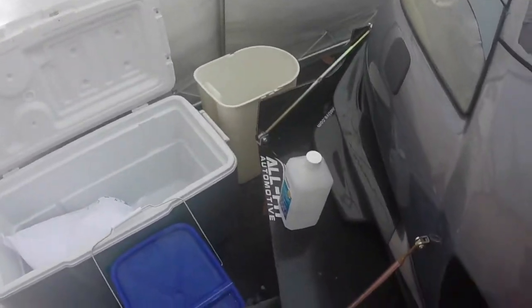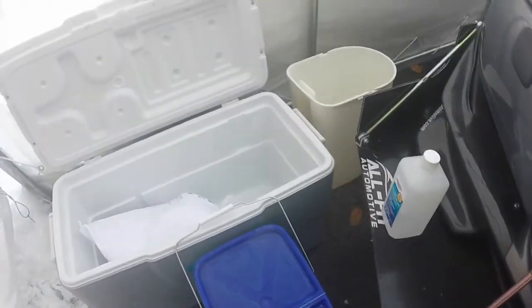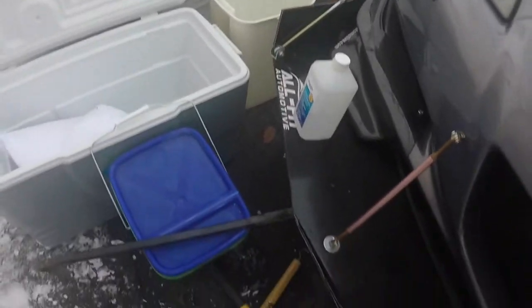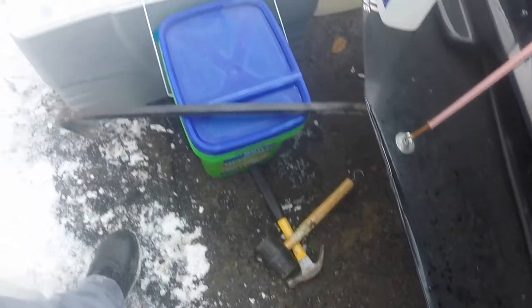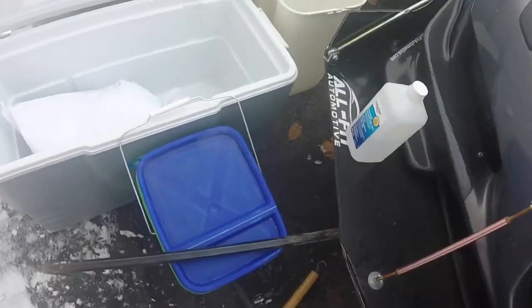You're going to need some rubbing alcohol just to mix with the dry ice. You're going to want a couple of hammers — I got my rubber mallet and a regular hammer — and I got my crowbar just in case those two don't work. So we're going to go ahead and start mixing up some dry ice.